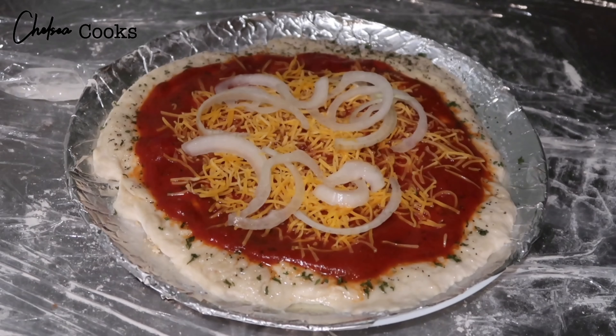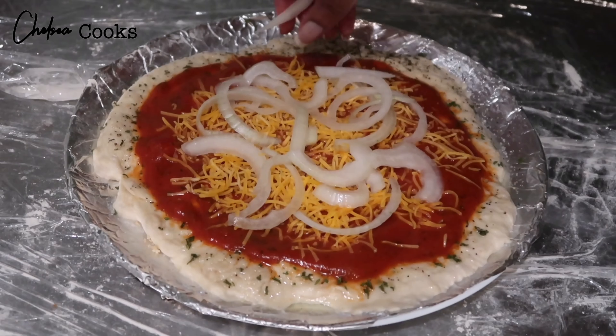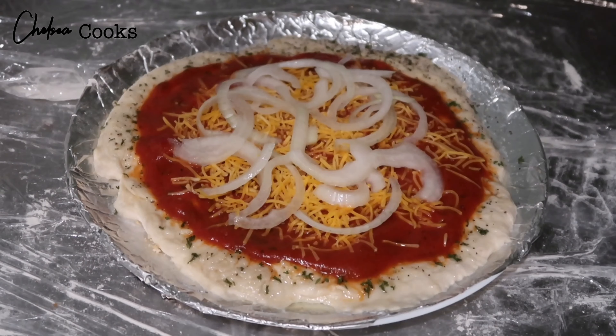Hey guys, I want to show you how I make my favorite pizza. It has bacon, onions, and pepperoni on it, so if you want to see how I did this, just keep on watching.